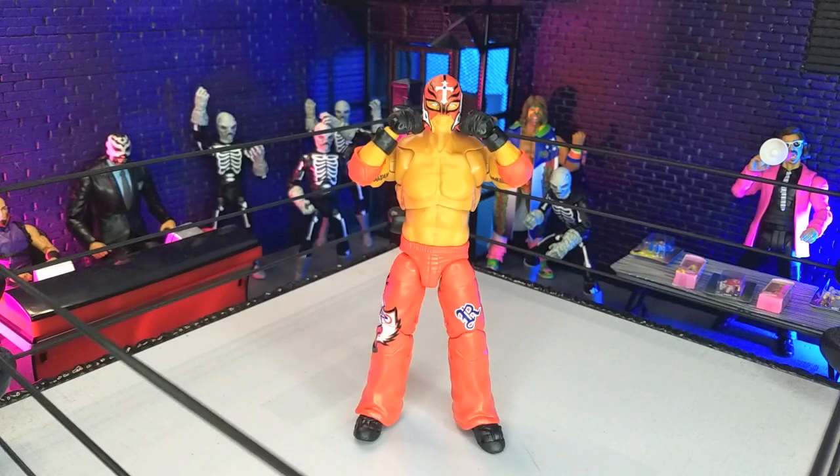Good evening, humans. Transverse Moth here, and tonight we're taking a look at the WWE Ultimate Edition Fan Takeover Rey Mysterio figure from Mattel. Let's do this.